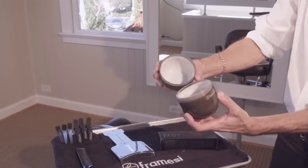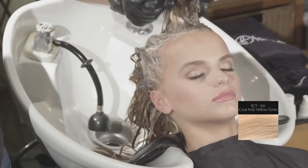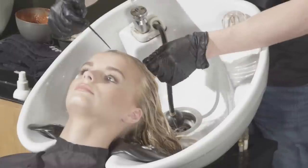A blend of ingredients including essential fatty acids, sugar derivatives, and vitamin E condition the hair while processing. Tone at the shampoo bowl with Framcolor Eclectic 9CT using a shaker, bowl and brush, or bottle. Process 5 to 10 minutes.